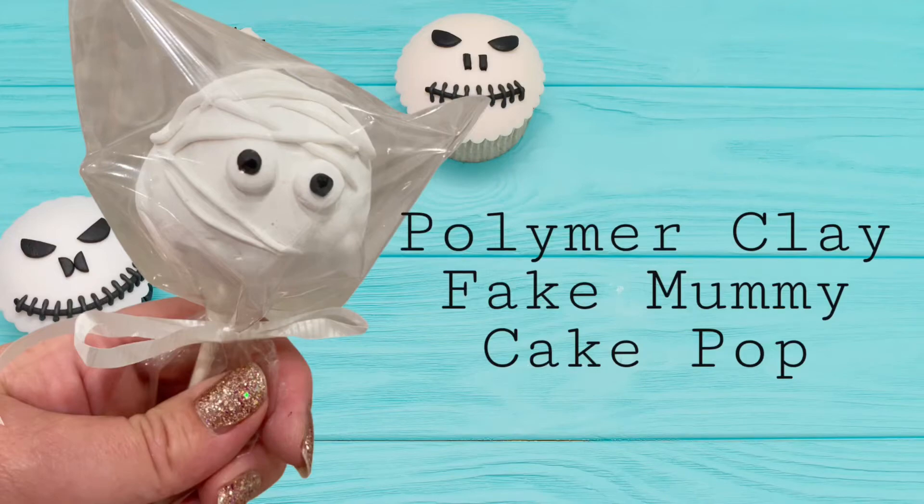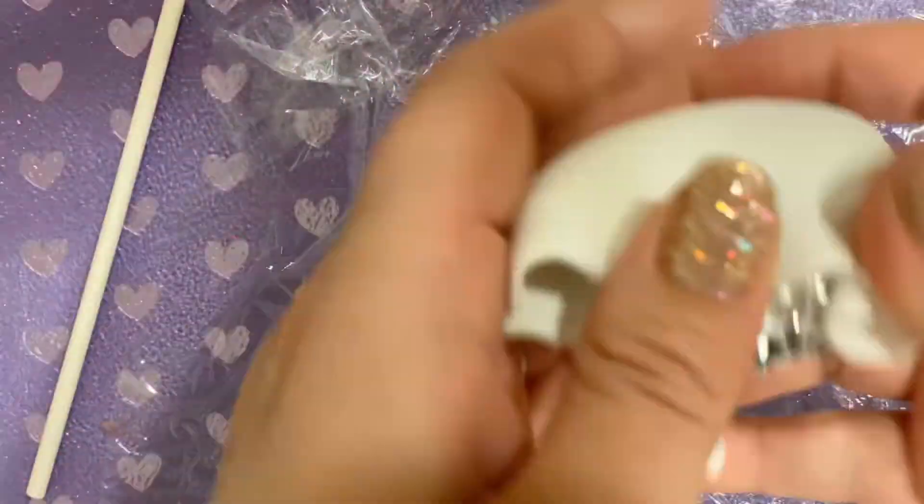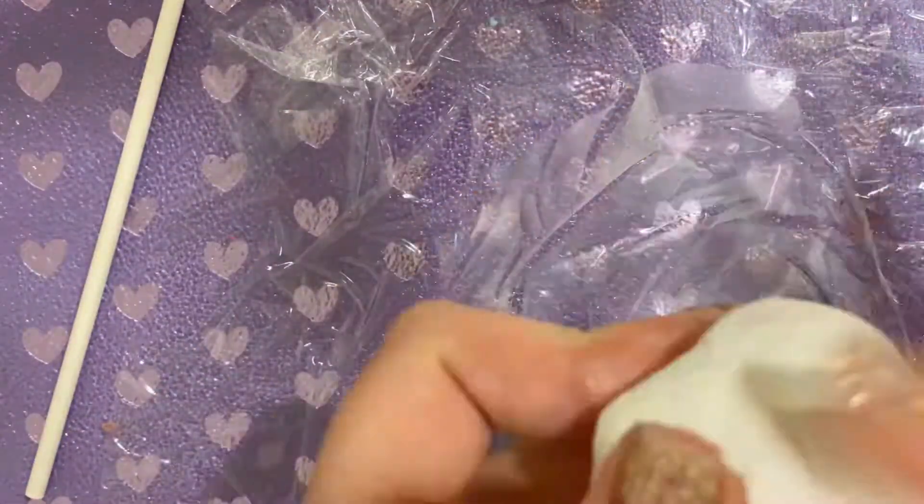These mummy polymer clay fake cake pops are awesome to make for Halloween and easy. First you'll need some tin foil — roll it up into a ball and put a lollipop stick in it.